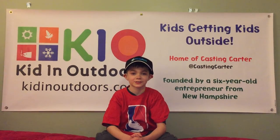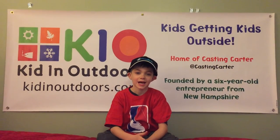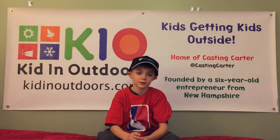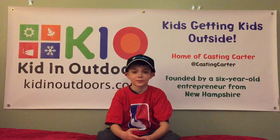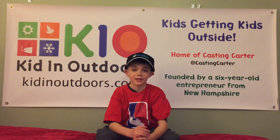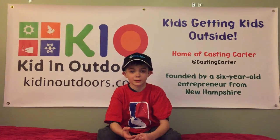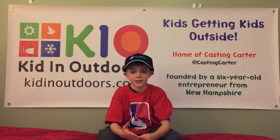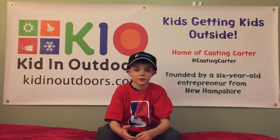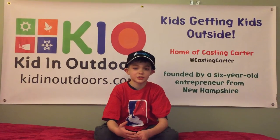Hi, I'm Kasten Kerr from Kidnautdoors, and today I'm going to be talking about things that put air into your live well and keep your fish alive. So today I'm going to be talking about an aerator. An aerator is this thing that you put inside your live well, and then it pumps air in so your fish can have oxygen.